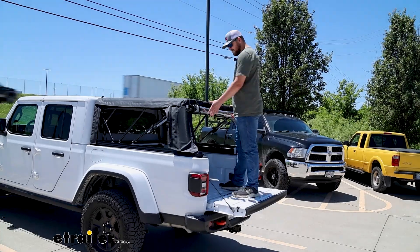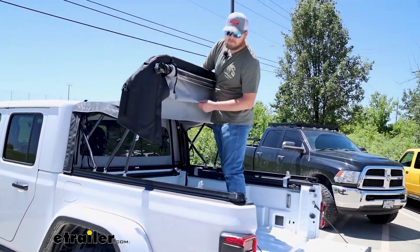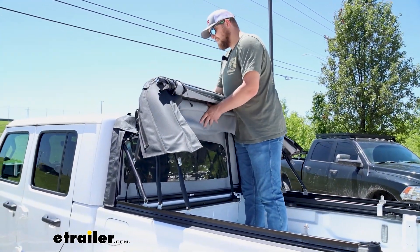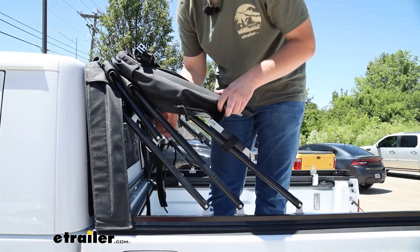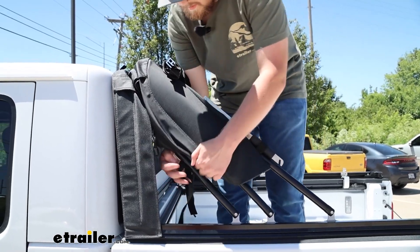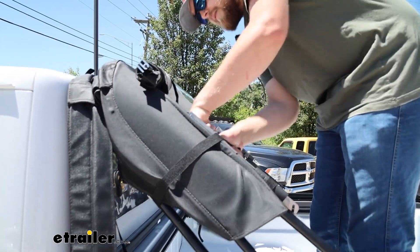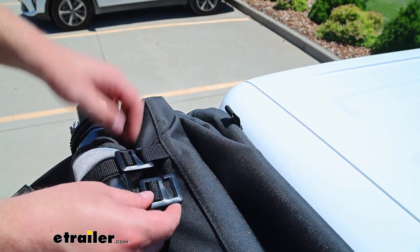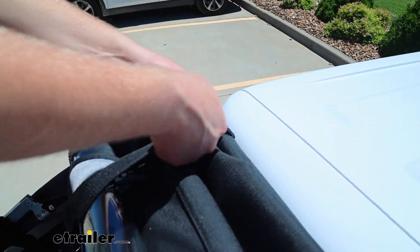Once you've got that removed, go ahead and do that to the other side, and then we'll be ready to fold it back. You're just going to grab it by the top and slowly push it back. Make sure that in between the support bars you tuck the fabric down so it doesn't catch and make a mess or bind up. Once you have it folded up, tuck this panel down, then go behind the rear support bar, grab the strap, pull it around the side and latch it down. On the cab side you'll have another one of these hooks — just reach up under there, grab it, slide it through the loop, and cinch it down.